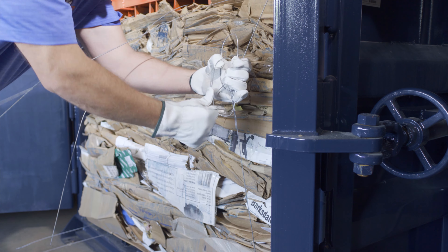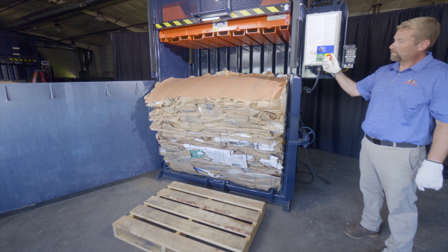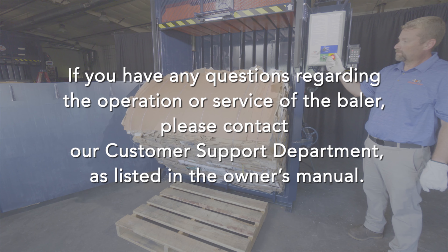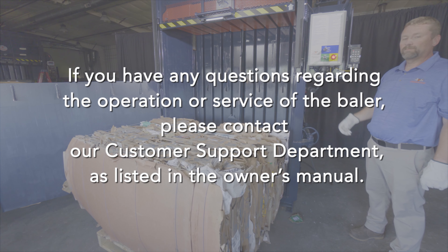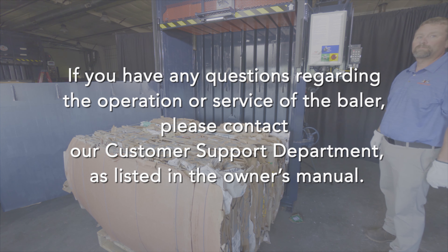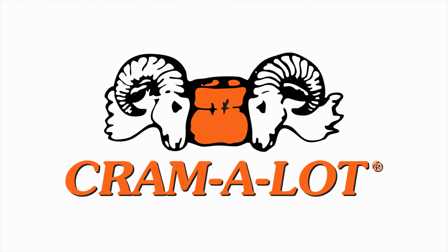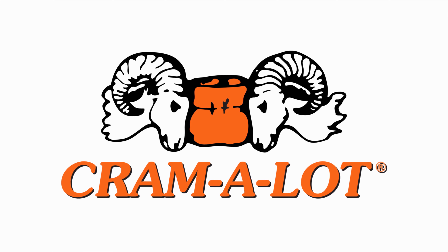You are now ready to eject the bale. If you have any questions regarding the operation or service of the baler, please contact our customer support department as listed in the owner's manual. Cram-A-Lot — equipping the world for a better environment since 1978.